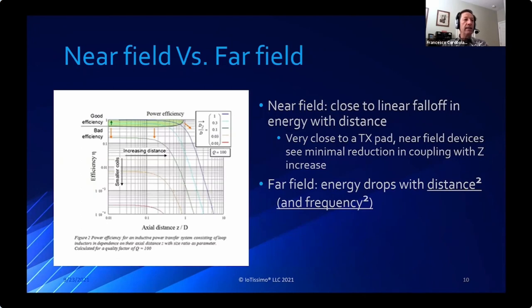In the near field, there's nearly a linear fall-off of energy with distance, so very close to the transmitter there's a mild drop in the ability to transfer power. Near field is usually considered less than one-tenth of the wavelength; far field is typically a multiple of the wavelength. Since wavelength has a relationship of one over frequency, if you want to operate in the near field you typically operate at lower frequencies so the distance is short relative to the wavelength.